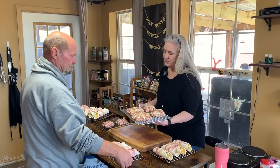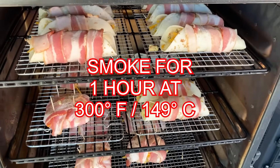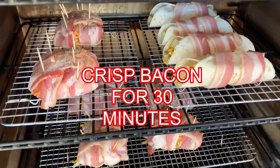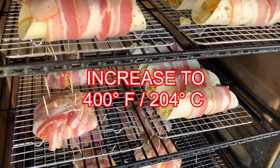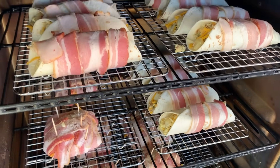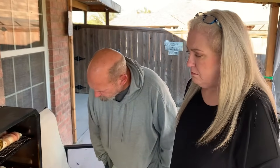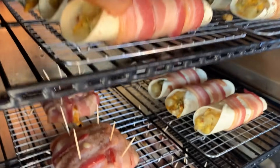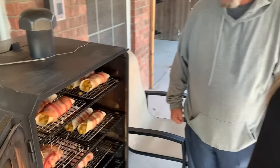Now we're gonna get them on the smoker. Y'all, here we go. I can get two — actually I'm only gonna carry one because I can trip over air. Okay, so it's been on at 300 degrees for an hour. It's been getting crispy just the way I like it. So now we're gonna crank it up to 400 degrees for 30 minutes and we'll check them in 30 minutes.